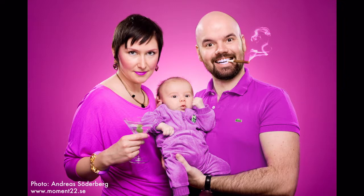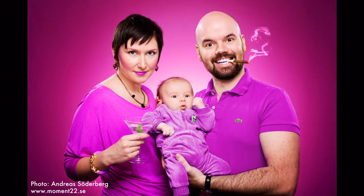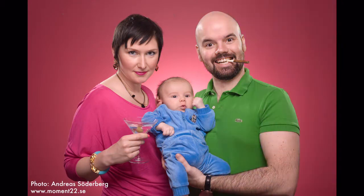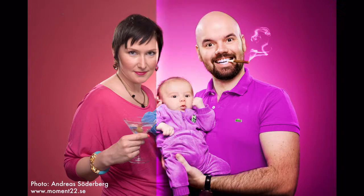Almost done. Some vignetting, and after that the final tweaking of contrast, and we have a family portrait to send to grandma. Before and after, before and after. Bye bye — I hope you had fun.